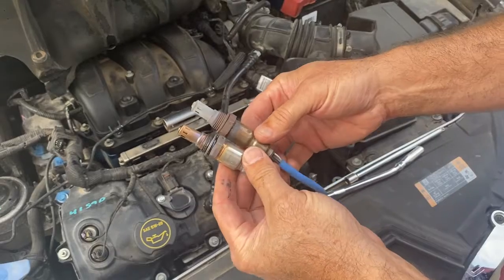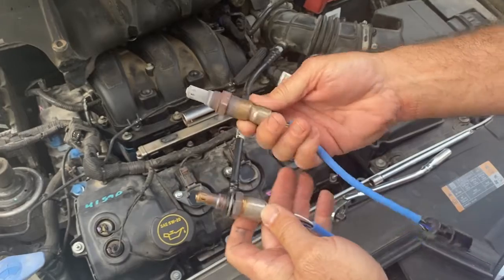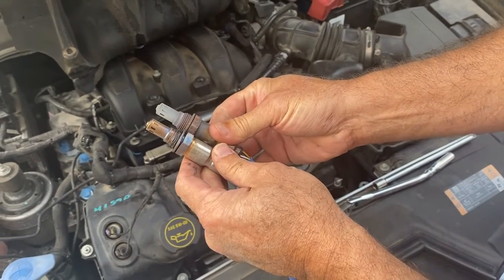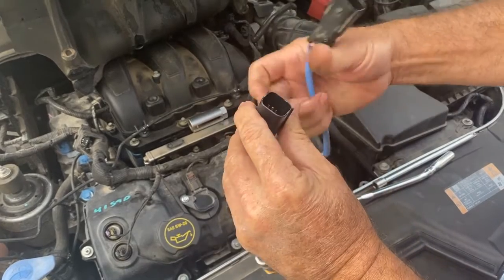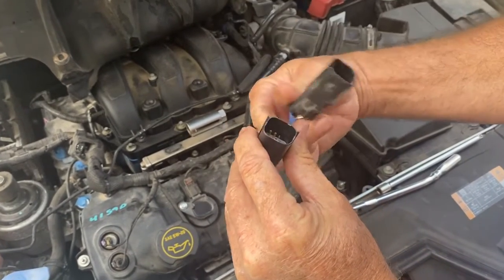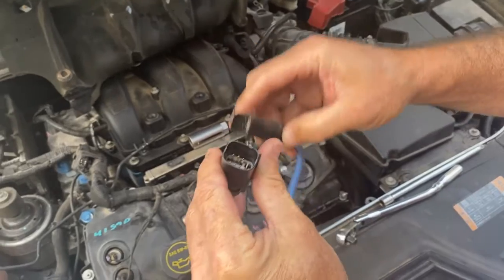It doesn't look that good. Compare the two — this is the new one. You can tell this one's got a couple hundred thousand miles on it. It actually looks like it's a little plugged up. They look the same shape, and you want to make sure the plug connector is the same — there's six pins in each. Those are the same, so we're ready to reinstall the new one.